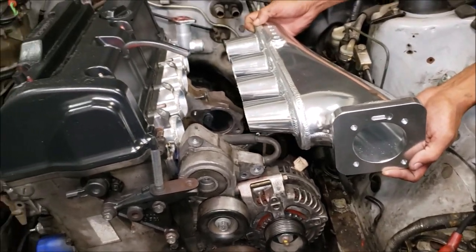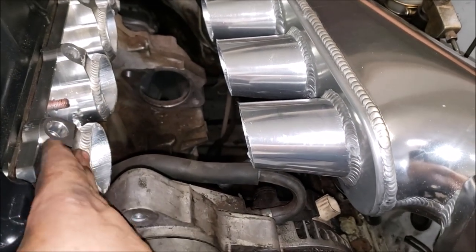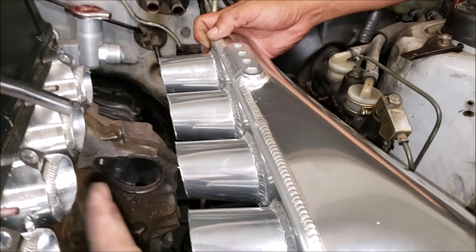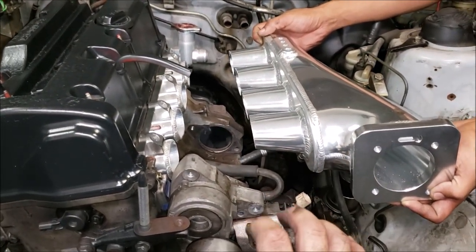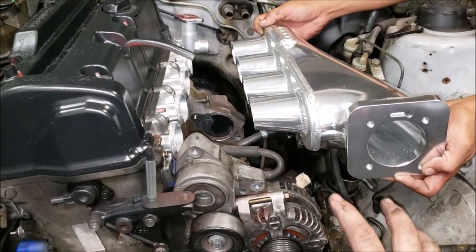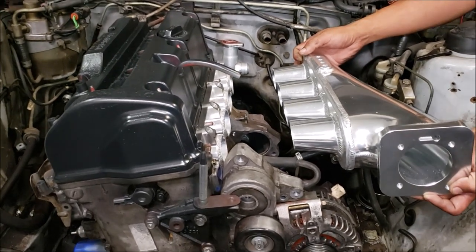We're probably going to cut these runners shorter, grind them flat all the way down to the flange, cut the runner off, and just add our own pipe here then weld the aluminum back together. I know these intake manifolds are meant for short runners so extending them might not be the best choice, but I think it'll look cool and might actually help on the top end. We're just going to pour a bunch of boost to make up for it anyway.